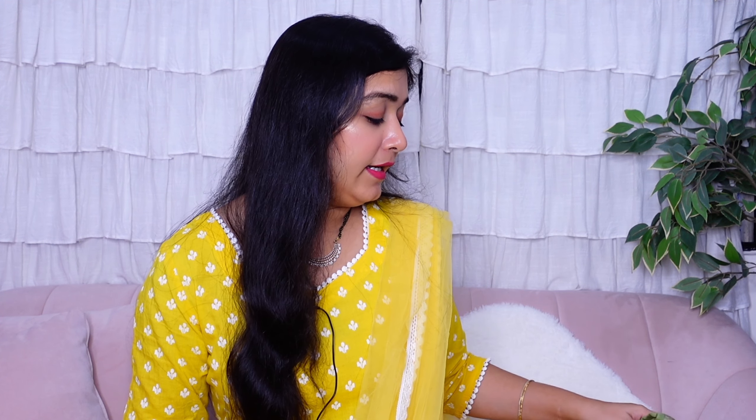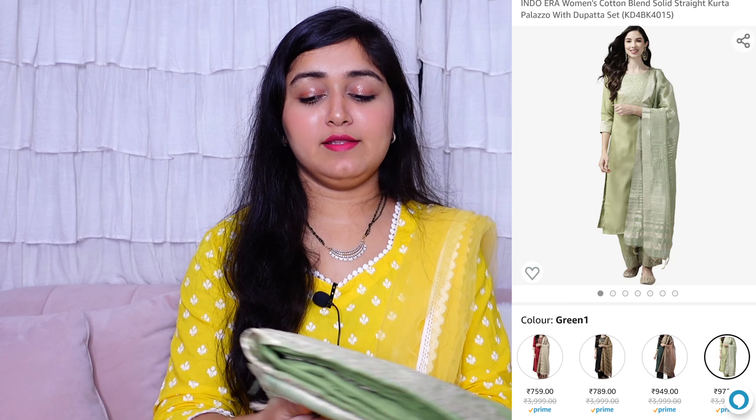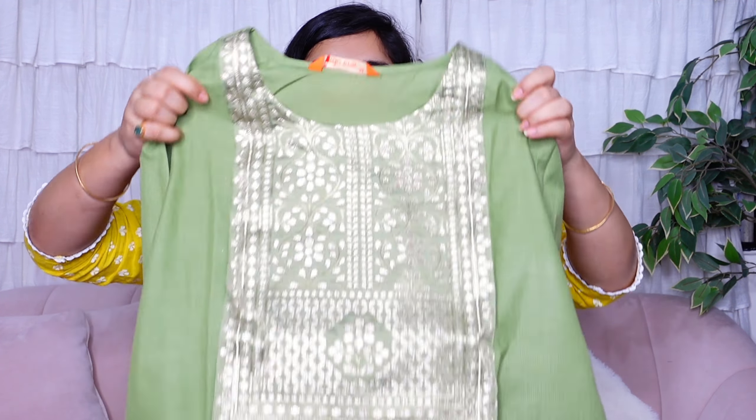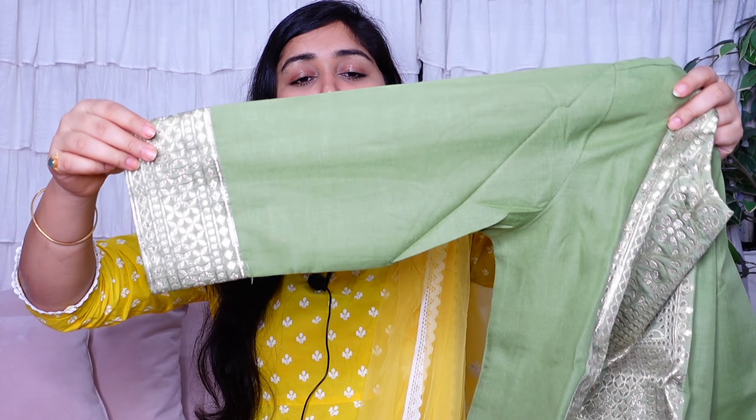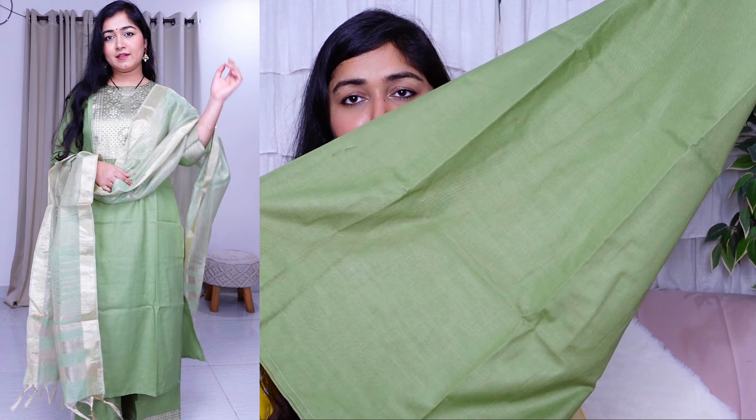The next item I liked a lot — this one is entirely in green color, no contrast at all, it's fully green. It's a mehendi green color with brocade work detailing. The kurta is in plain solid mehendi green color, available in medium size, in rayon or chanderi material.